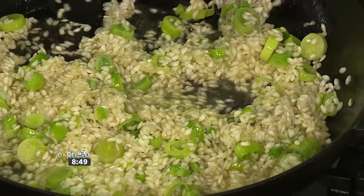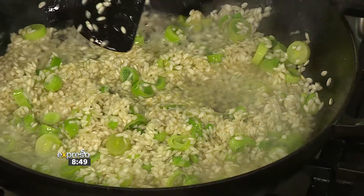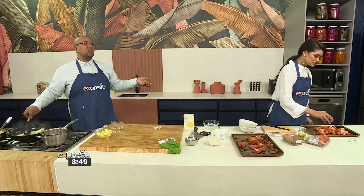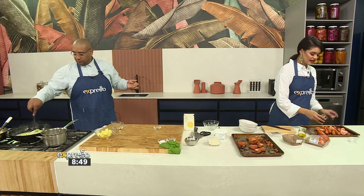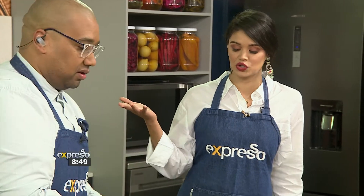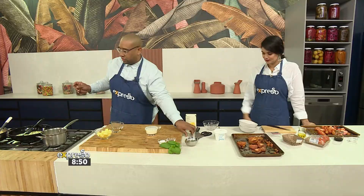As soon as you add the wine, you want to evaporate all that alcohol, because alcohol has a bitter flavour. What you're left with is the delicious flavour of the wine. But this is optional — if you don't drink alcohol or can't access it, just leave it out.